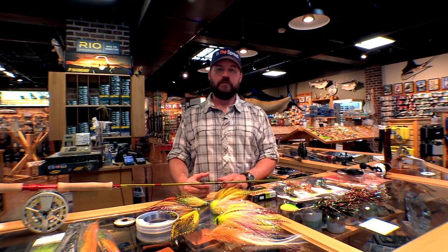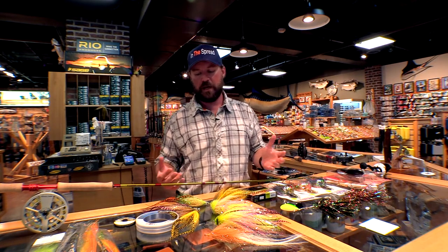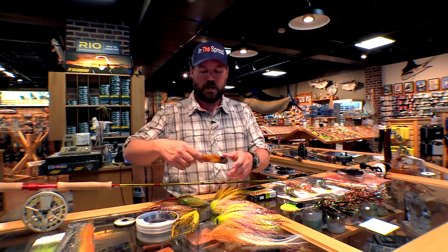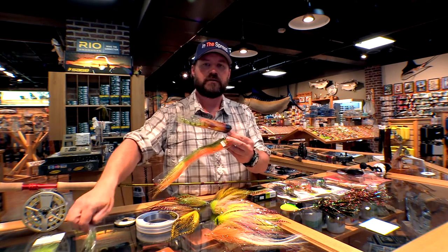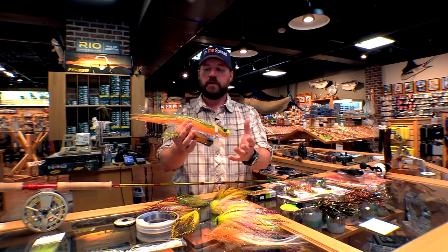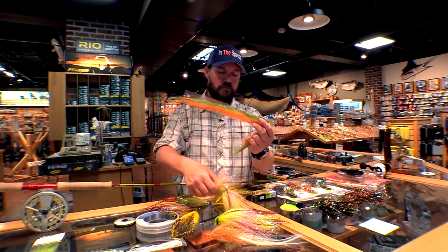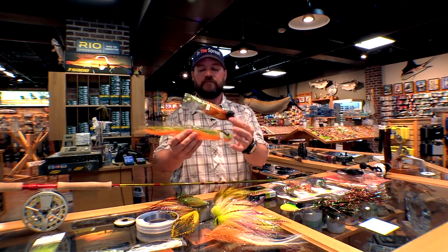If you don't want to tie your own flies and you're just kind of getting started — you've got a nine weight rod and you just want to give this a go — any reputable fly shop around the country anywhere in muskie country is going to have some pre-made flies that you can walk in and buy, and they're actually pretty good. Rob and I searched high and low to find some decent patterns we could hang on the shelf for someone to come in and pay for. They're not cheap — they're $20 a piece at retail. So if you want to just get started for $100 and get yourself five flies, you can.